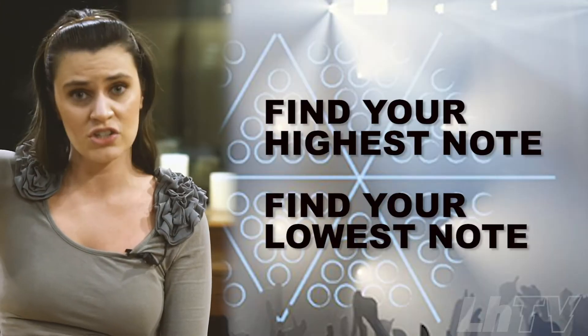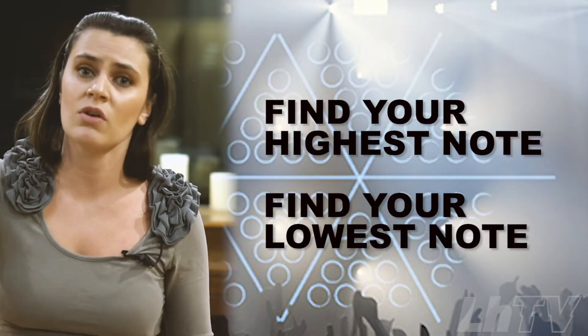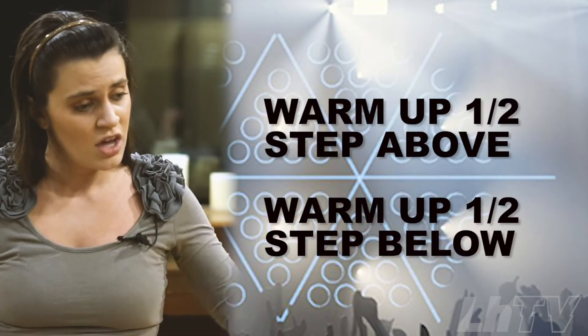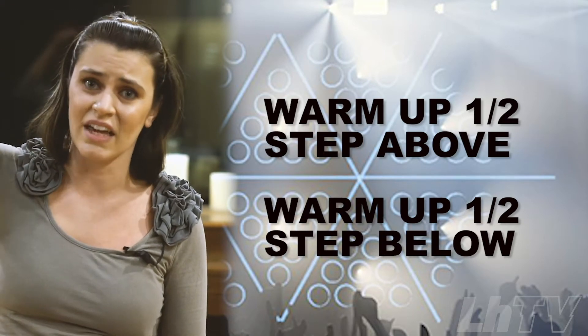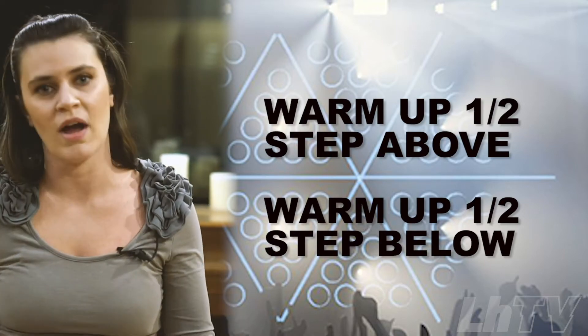Now for vocal warm-ups, what I like to do is find your key — find in each song what is the highest note and what is the lowest note. And we're going to warm up to a half step to a step above that, and a half step to a step below that, because that way you're not hitting the ceiling when you're singing. You've warmed up past that point in either direction.